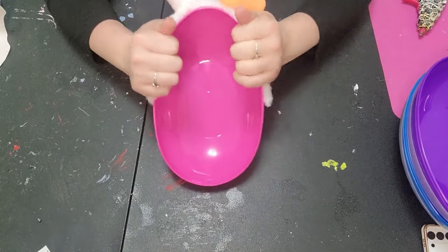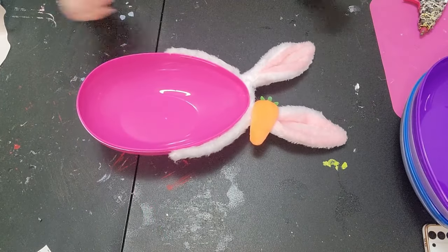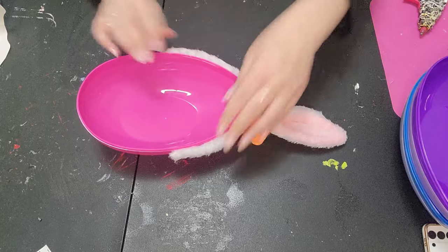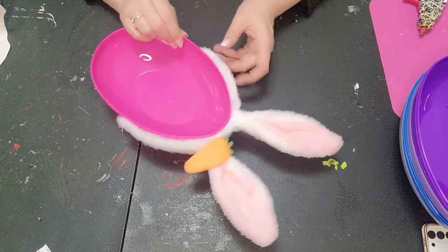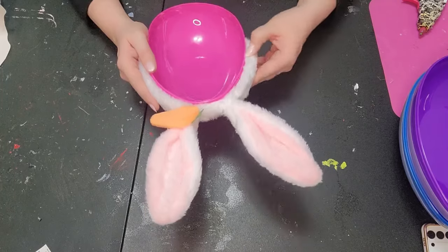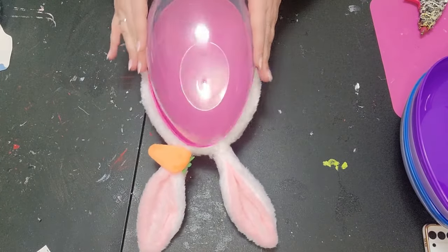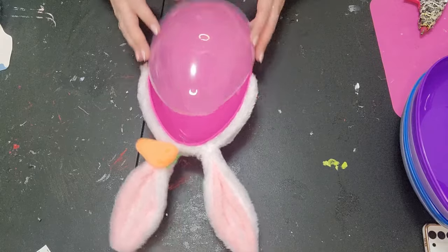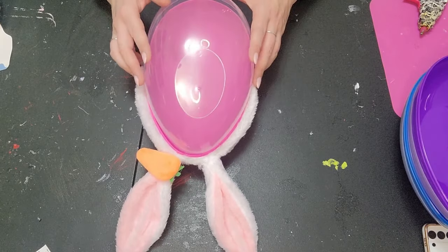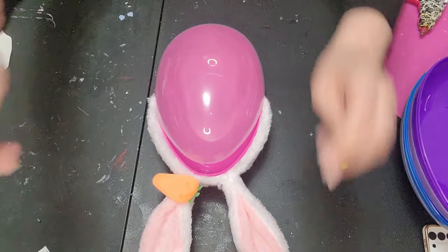Just add a little pressure and get those bunny ears onto the egg. We want to make sure we don't cover the lip so we're still able to close the container. Keep the headband up above that lip so the egg can still close okay.